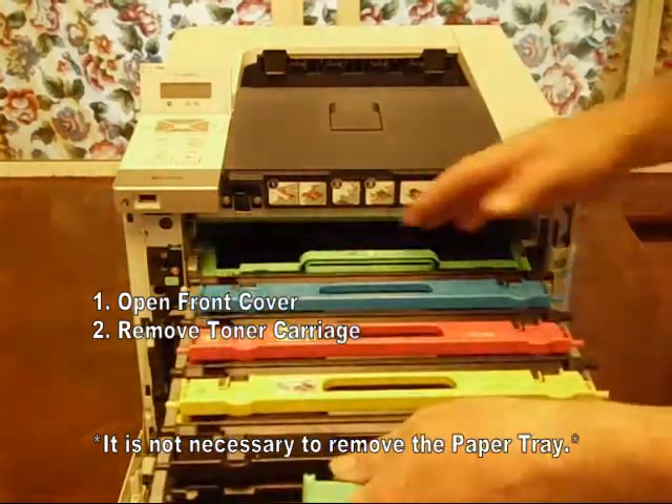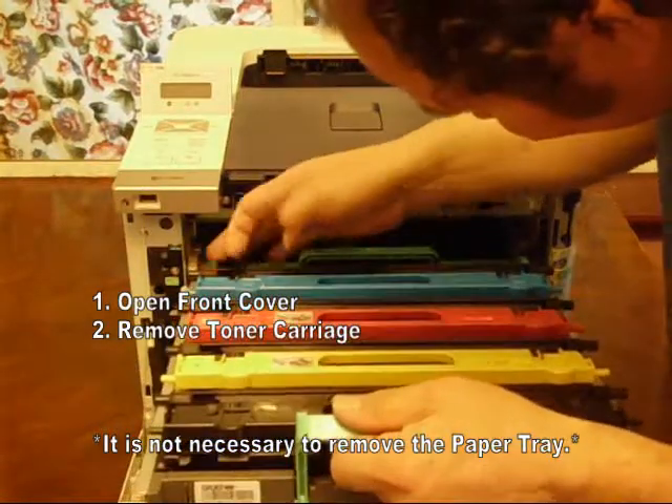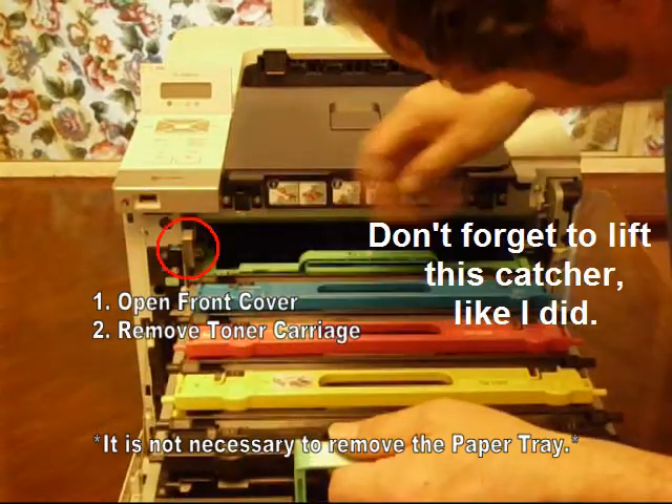First, open the front cover. Second, remove the toner carriage. Note that you don't have to remove the paper tray.